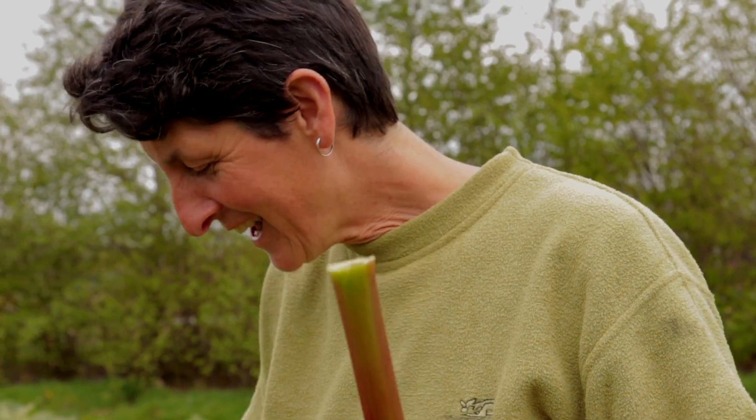A fantastic stalk of rhubarb! My absolute favourite things to do with rhubarb are: make rhubarb crumble with lots and lots of nuts, brown sugar, oats, and no flour in the crumble, and loads and loads of butter; and to make rhubarb cordial. There are loads of other things you can do with it, but those are my personal favourites.